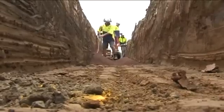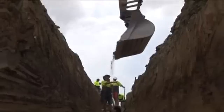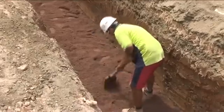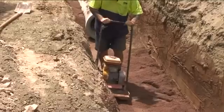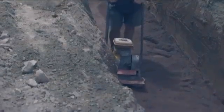The trench foundation shall be free of irregularities and protruding hard rocks. It should be firm and at a level plane to receive the requisite layer of bedding material. Dig too deep and bedding material costs rise. Dig too shallow and pipes will not have the uniform foundation they're designed for.